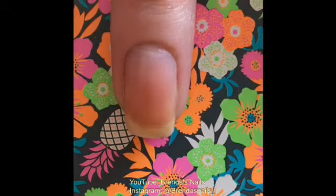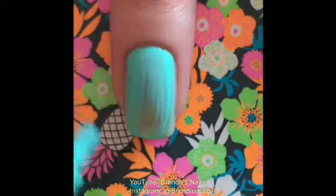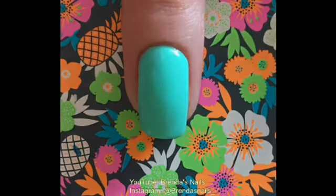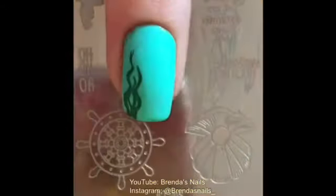For my middle finger, I used two layers of this pretty blue color from Kiko. For stamping, I used this very opaque green polish from Born Pretty Store. I stamped on a little piece of seaweed. My camera wouldn't focus on filling in the image — I'm very sorry about that. I also added a little fish to my nail.